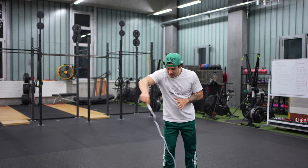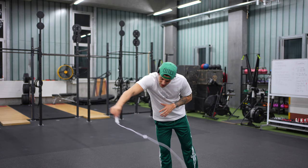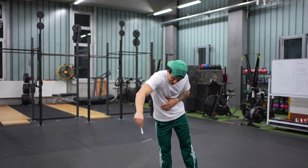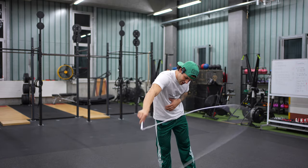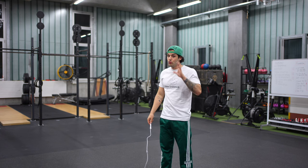We're gonna start with a big swing like this, rotate the rope, and slowly increase the speed of the rotation — just like this. Now there are two things you need to keep in mind while doing this.